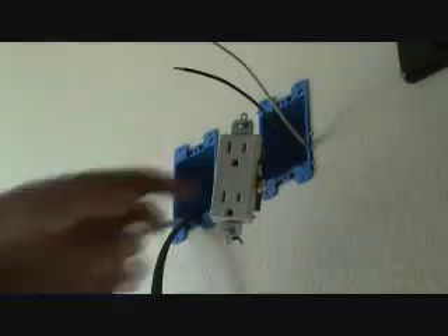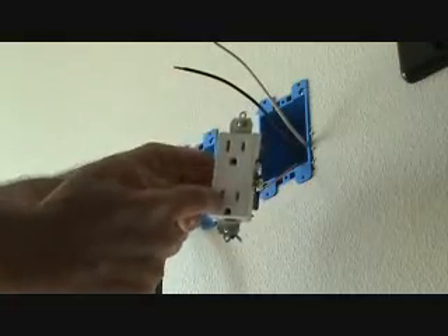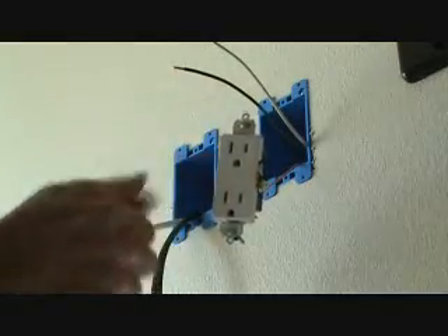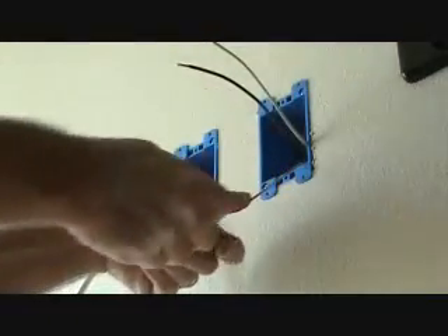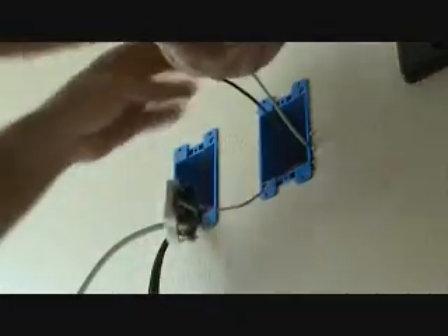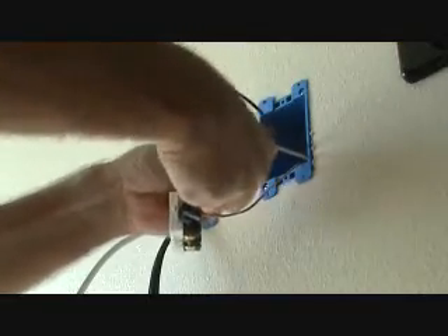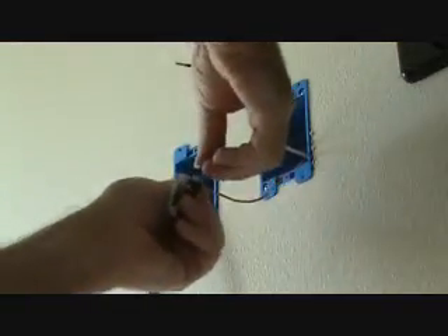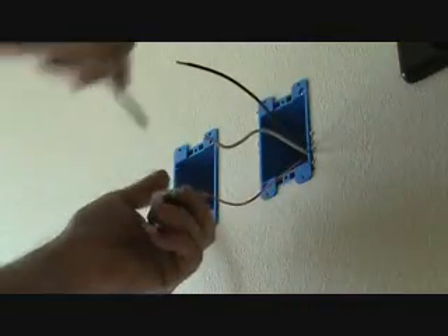Now the white wire is the neutral wire — it always goes on the left side. The left side slot is bigger than the right-hand side, and it also has a silver screw on the left. Since I'm right-handed, I'll slide it over and put a little kicker in it just a hair so I can slip it over the screw. Make sure these screws are unscrewed all the way — usually from the store they are.